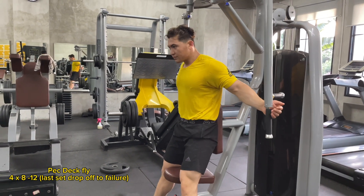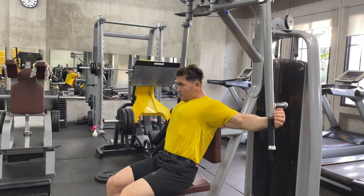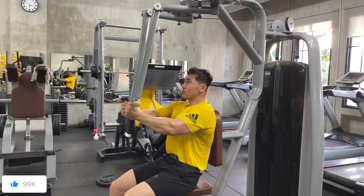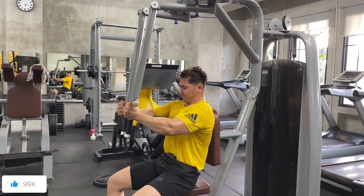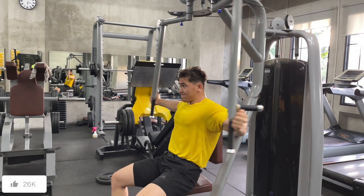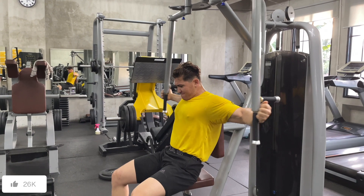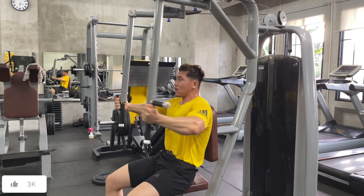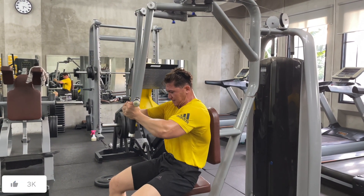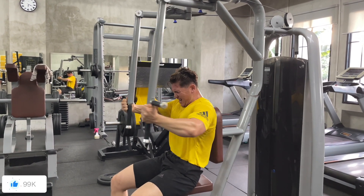Welcome back to another workout video. This is a special day because this is officially the last day of my bulking season. I've been bulking for the past six months, and it's been wild lately because I've been getting really strong, especially for the past couple of months — stronger on pretty much every movement.